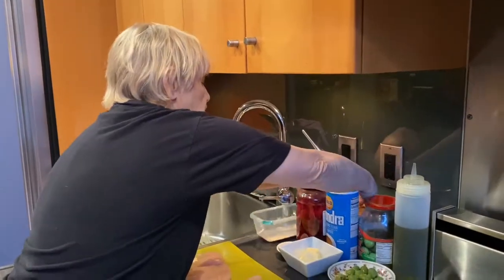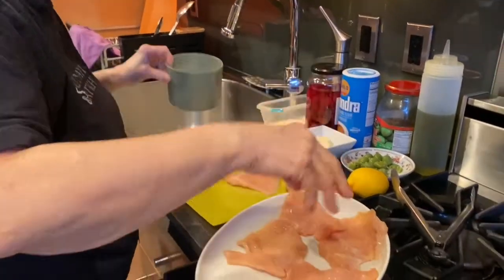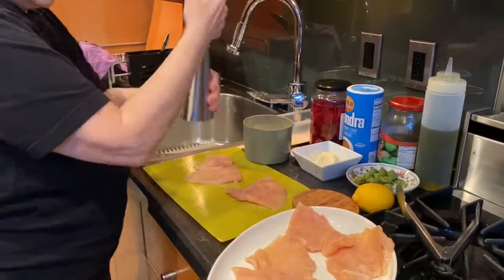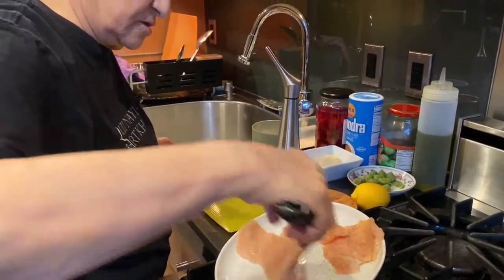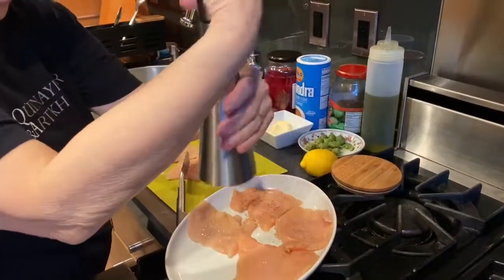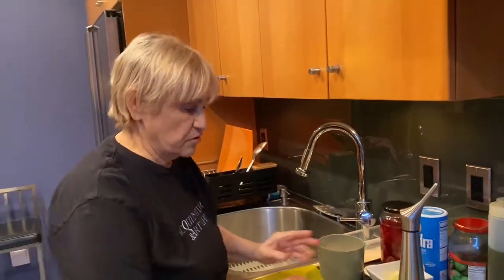We're going to salt and pepper our chicken. Flip it over, because you always want to season both sides. Then our next step is to put flour on these.